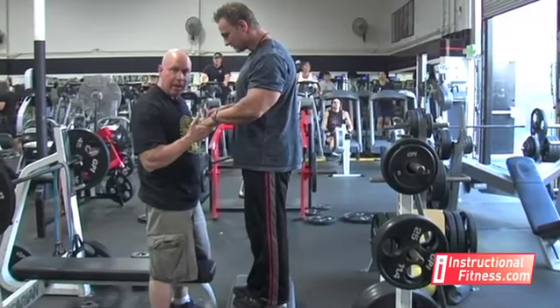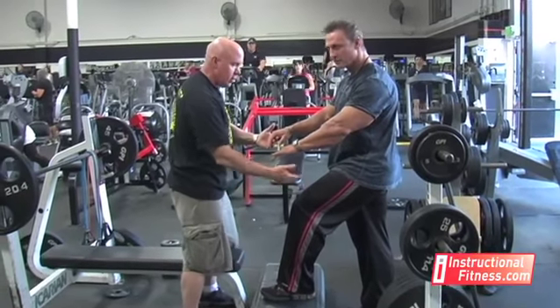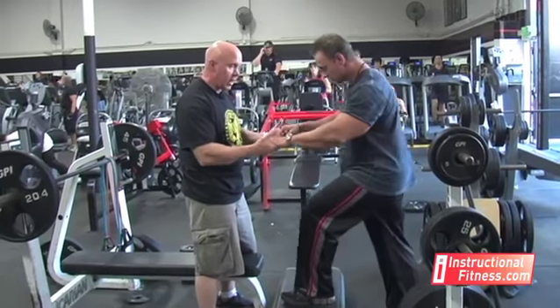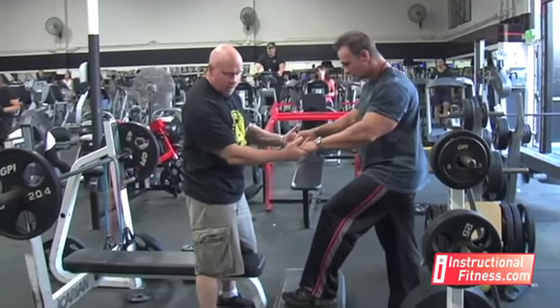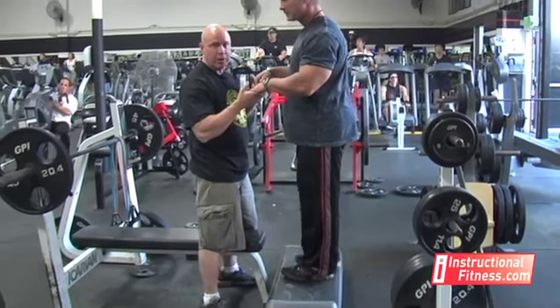He's going to step back with his right foot and come right back down to the starting position. The left foot stays on the step at all times — all we're doing is repetitions with that one leg, about 12 repetitions, up and down just like this. This is what I do with someone who's just starting out. This step is probably about a four-inch step, which may be a little challenging for some older people, so we can always drop it down to a two-inch step.